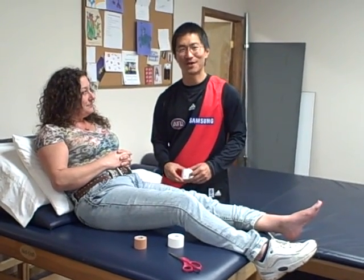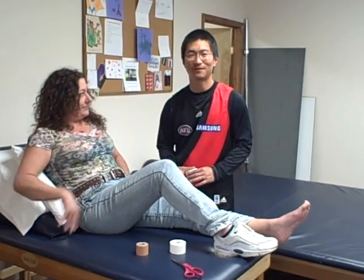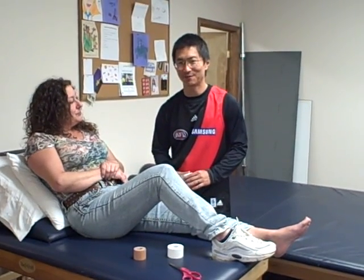Hi, this is Ting from Hazelton Physical Therapy, and we're here today to demonstrate a quick taping method for people with heel pain. It's called a modified low-dye taping for the heel.